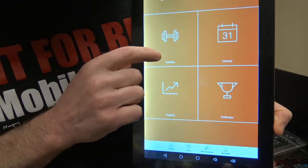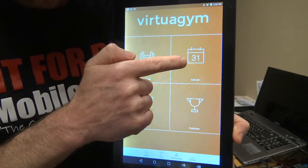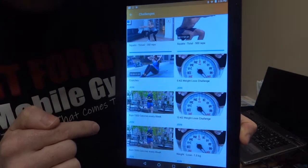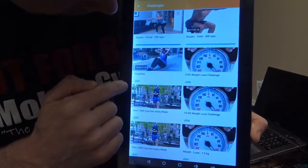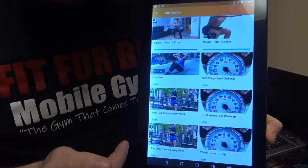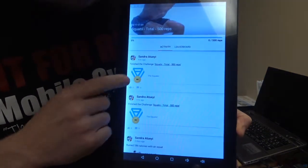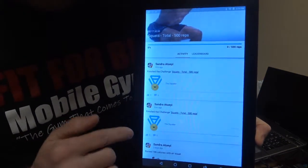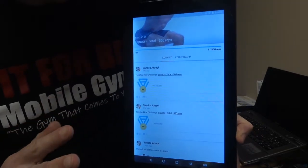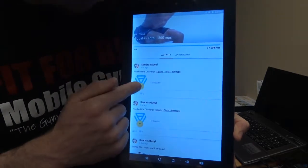Right here is Activities, like I mentioned before with the dumbbell — Virtua Gym activities. If your trainer sent you a program, it's going to be on your calendar. If you want to do challenges, your trainer might have sent you a challenge via email. There are all different challenges you can click on. The trainer can also make up their own challenge in the software system. If I hit squats total — the squat challenge — you can compete with other people in the world doing the squat challenge and input all the squats you do. It should work if you do the challenge, and it'll send you a little medal if you complete it.